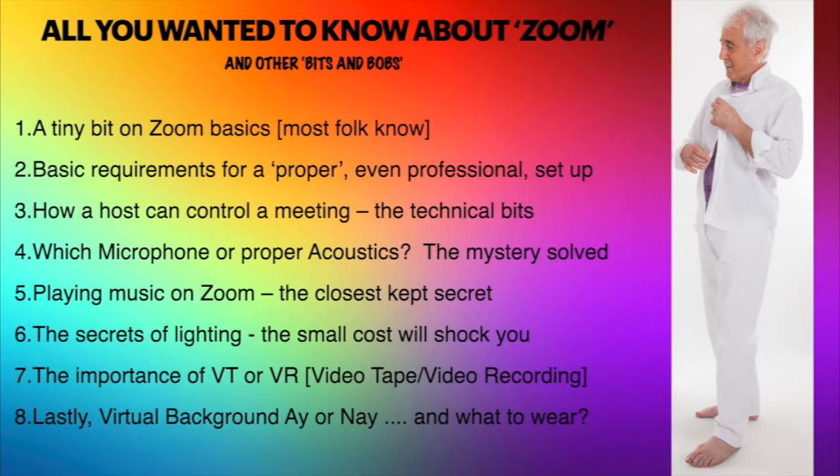Topics include types of microphone and the correct acoustics for these scenarios, how to play music using Zoom — which is one of the closest kept secrets not many people know about — the secrets of lighting, how best to light yourself, the importance of VT or VR (video tape or video recording systems), and lastly virtual background, because we can put whatever we want behind us.